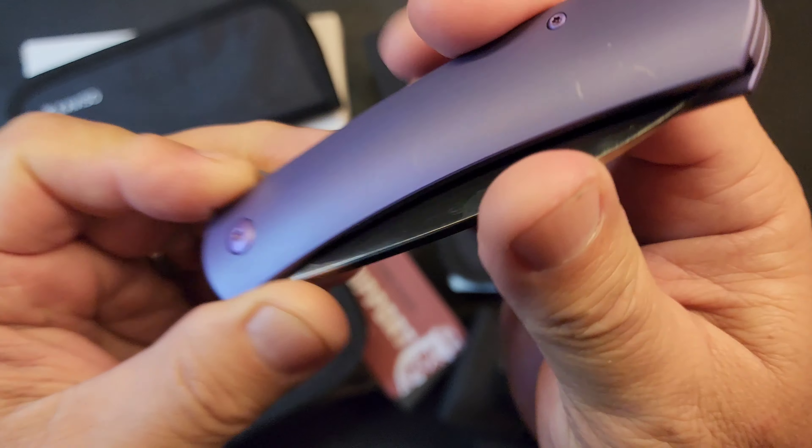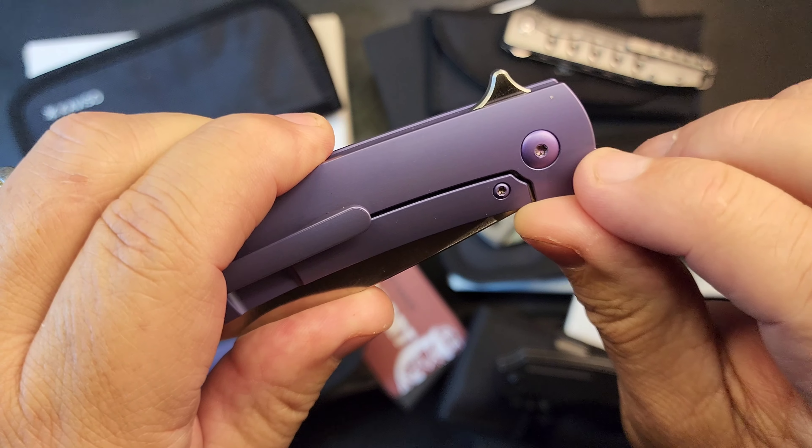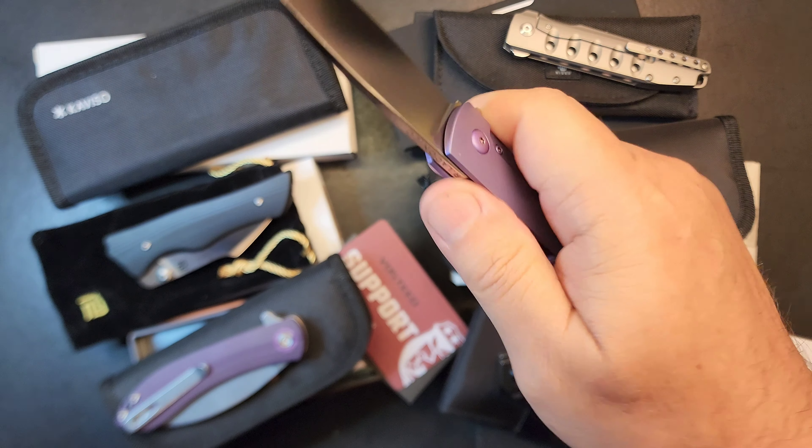There's no wear on the pocket clip, no wear on the front of the knife. It's never been in a pocket other than when videoed to run the pocket clip. It's a beautiful piece.